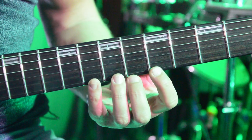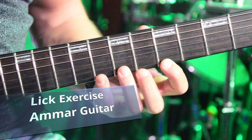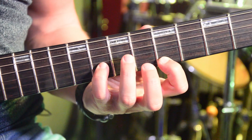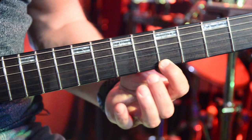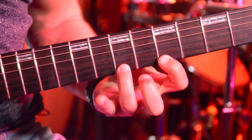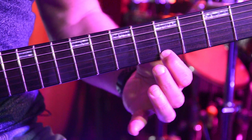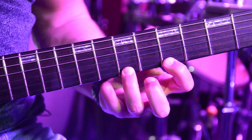Today I'm going to show you this lick exercise. We start with a pull-off: 8, 7, 5 on the E string. Then I go to the B string, 8th fret with my pinky, return back to E with index, and then 7 on E with ring finger. You'll notice the index finger actually stays on the 5th fret.